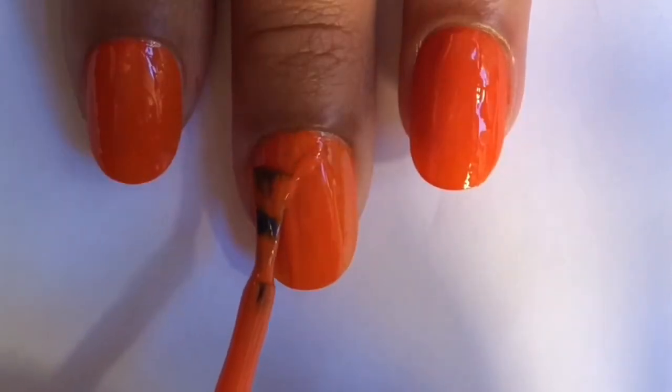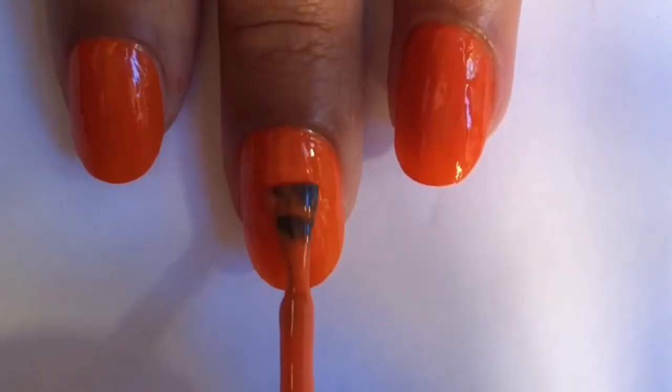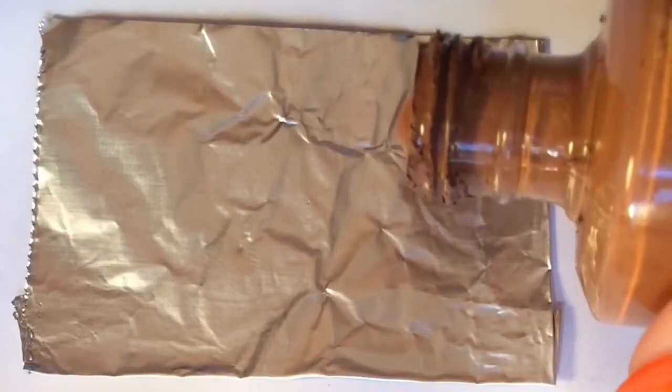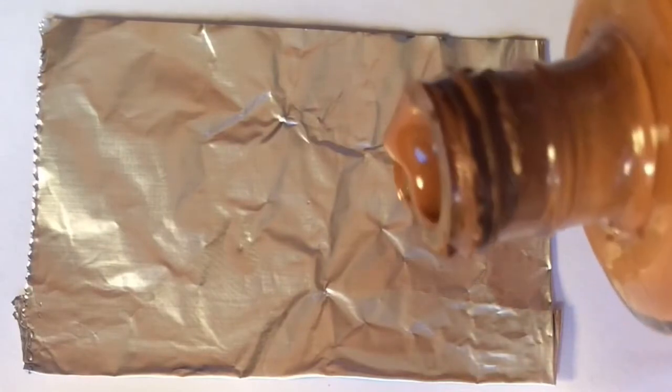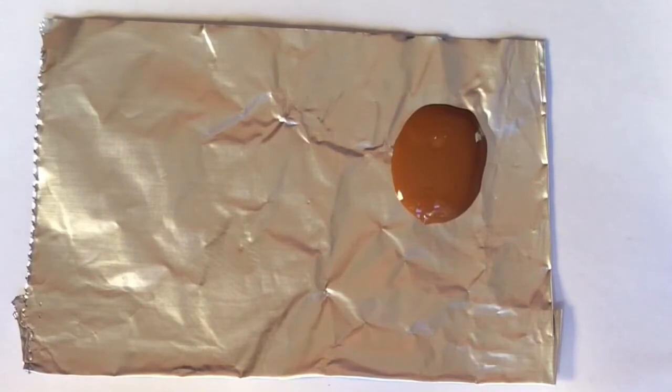Start with a base coat and then paint all your nails two coats of an orange nail polish. Now I'm preparing a small amount of a light brown nail polish on some aluminum foil, as it won't absorb the nail polish.